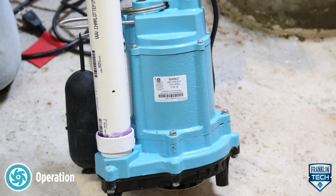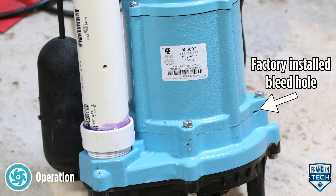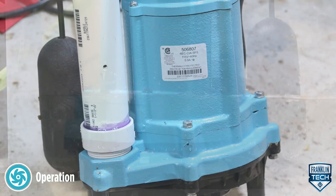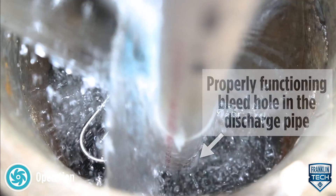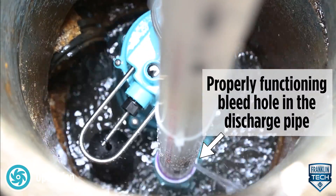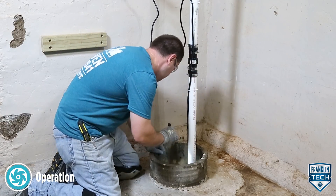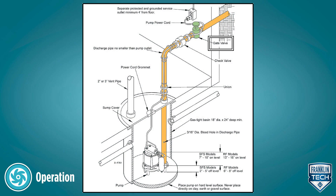In a sump application with a check valve installed, confirm that the factory installed bleed hole in the volute is clear, and that a bleed hole is present and clear in the discharge plumbing within the basin. Confirm that there are no leaks in the pump discharge plumbing and main home drain pipe plumbing. Be sure the gate valve in the discharge line is open.